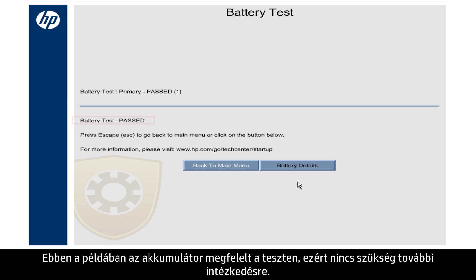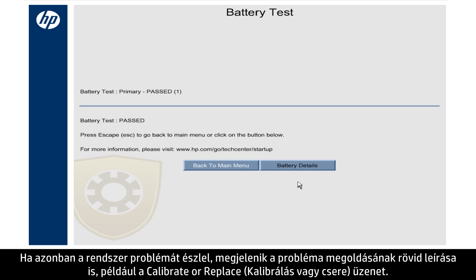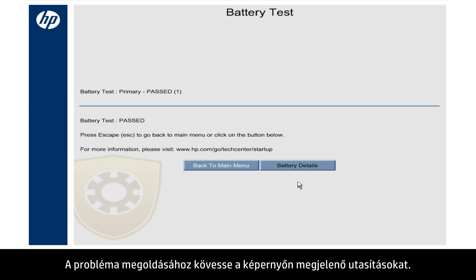In this example, the battery passed the test, and you do not need to take any action. If the system detects a problem, a brief solution for the problem, such as Calibrate or Replace, shows here. Follow the on-screen instructions to resolve the problem.